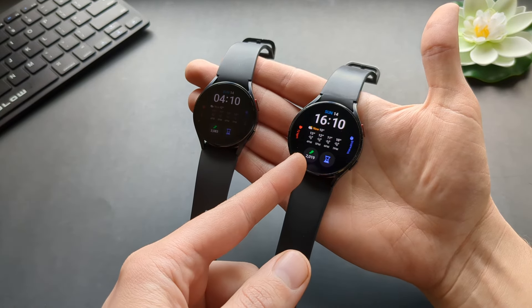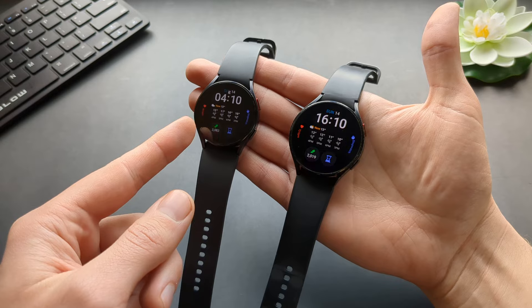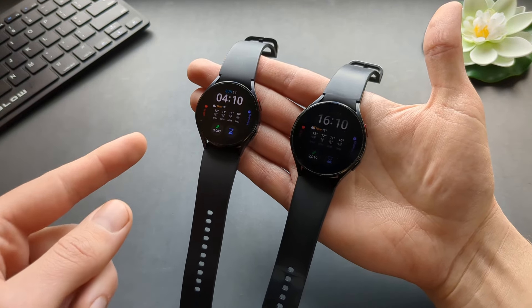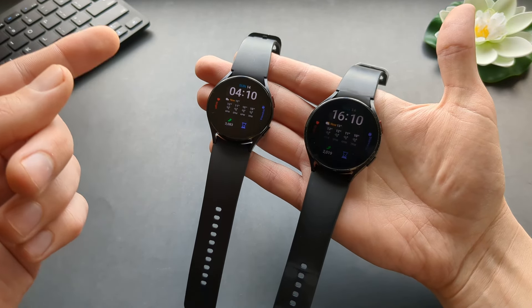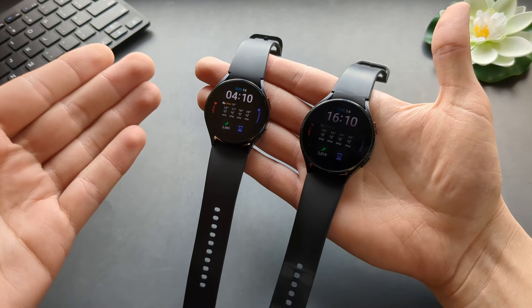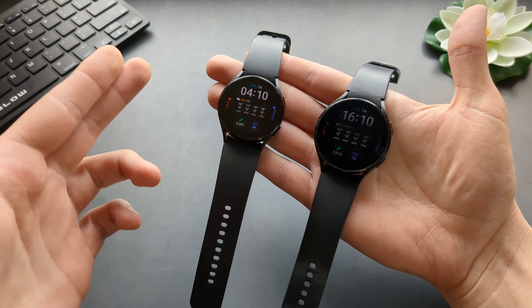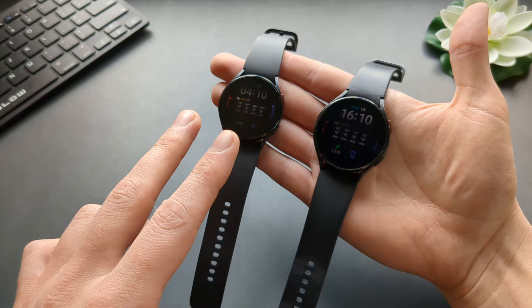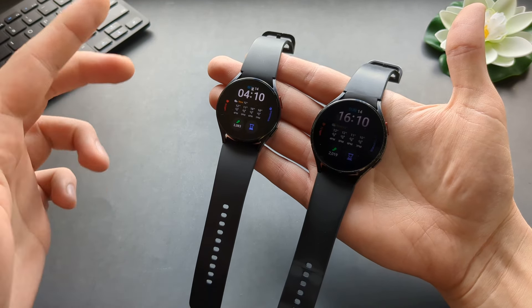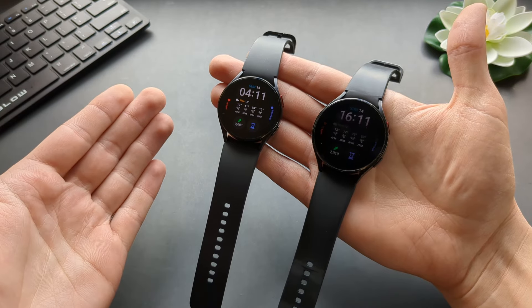This is the Galaxy Watch 4, 44mm. This is the Galaxy Watch 5, 40mm. I also used the Galaxy Watch 6, which I unfortunately don't have in this video — I returned that watch because there's even less difference between the Galaxy Watch 5 and 6. It's completely ridiculous. They are exactly the same watch.